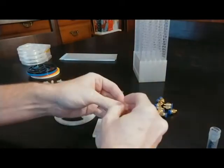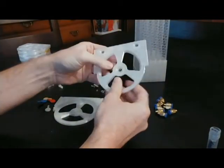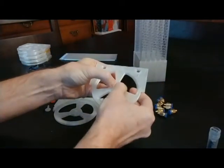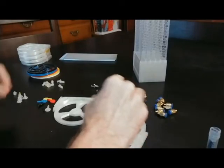I'll start by grabbing an axle and putting that through. Make sure this has the chamfering here so that it goes all the way and sits — it should actually be indented a little, but at a minimum sit flat.